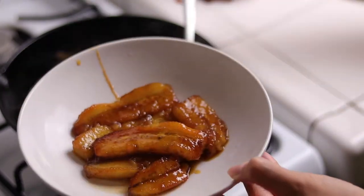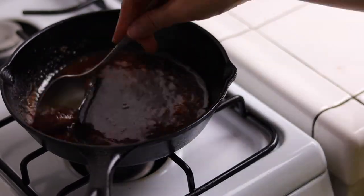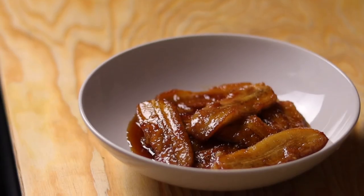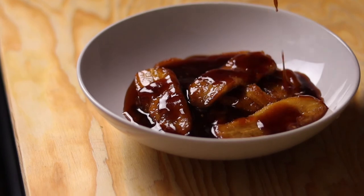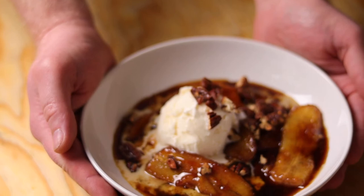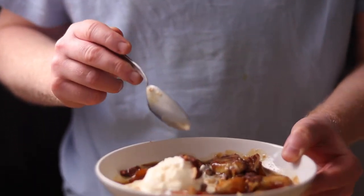Once the fire dies down, transfer all the bananas into a bowl and set them aside. Reduce the sauce in the pan over medium heat, sprinkle in a pinch of cinnamon, and the sauce is ready when it reaches the consistency of thick molasses. Remove the pan from the heat and drizzle that brown sugary, buttery, rummy caramel sauce over the bananas. Top with a generous scoop of good-quality vanilla ice cream, and optionally sprinkle some toasted pecans on top — and watch the ice cream slowly melt over the sauce.